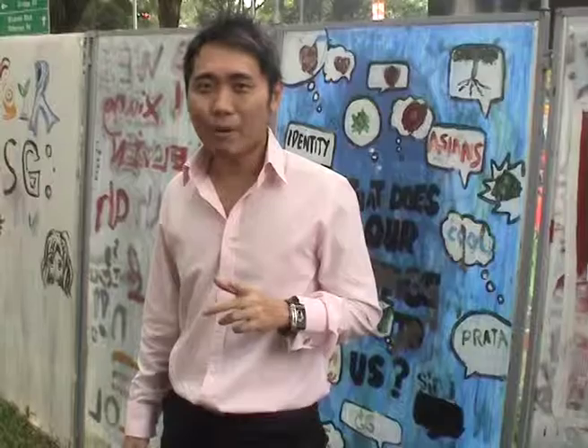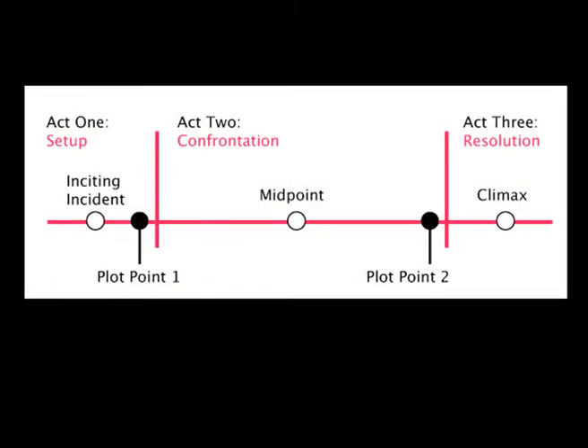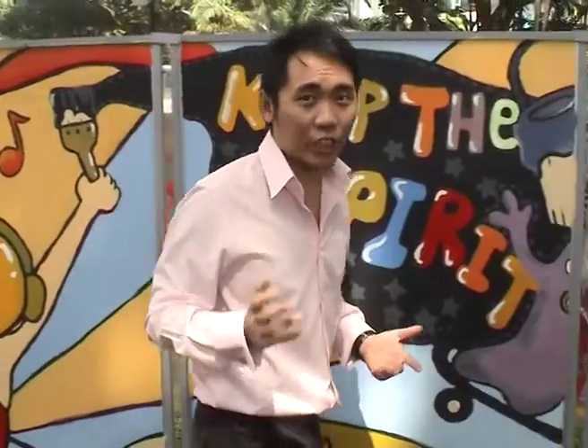A story isn't just about pictures and words — it is much more than that. Have you heard about the three-act structure? It consists of three parts: the beginning, middle, and the end. Each part of the story leads to the next, and with the three-act structure, it all flows together.